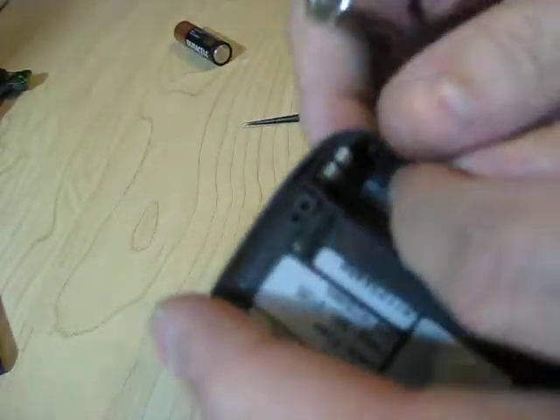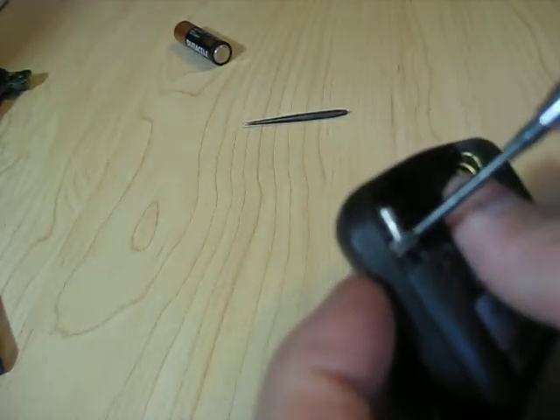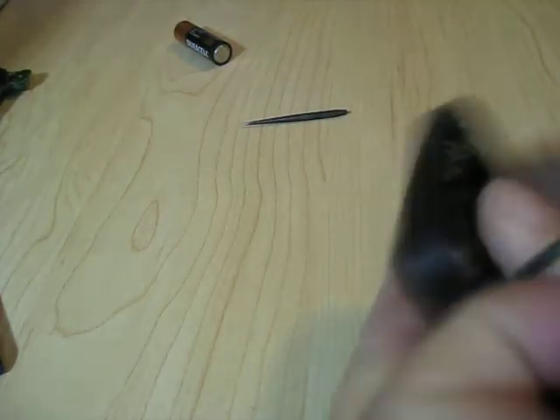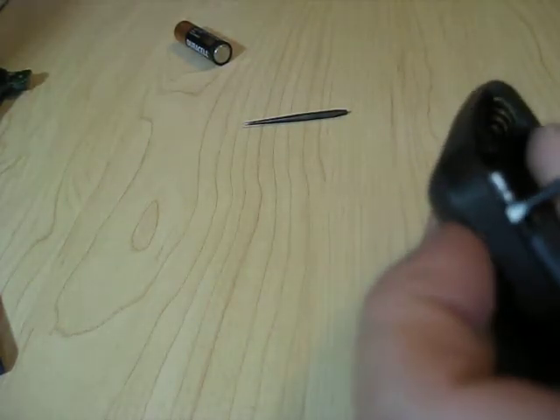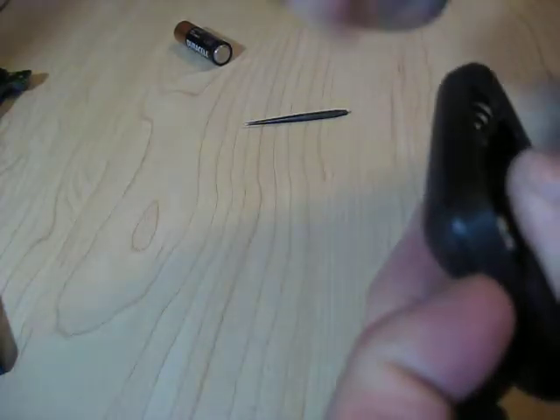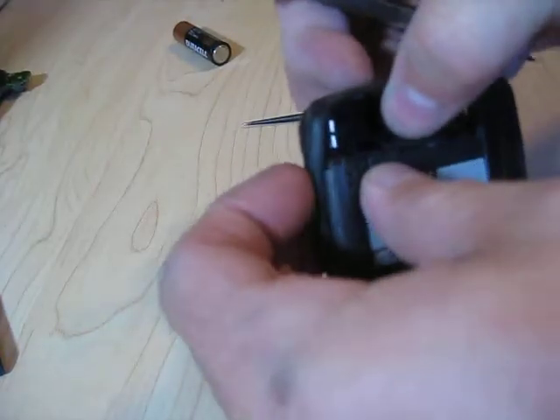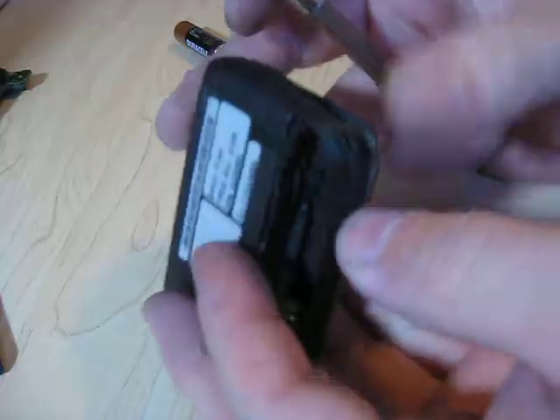I'm going to see if I can pry that up and away from the case without breaking it — that's the key, of course. Not as easy as it appears. Starting to get it free. I'm going to keep pulling that away from the case, starting at this corner.